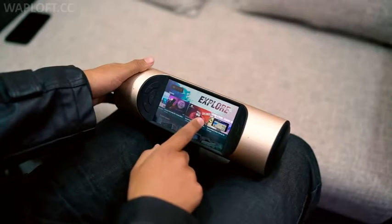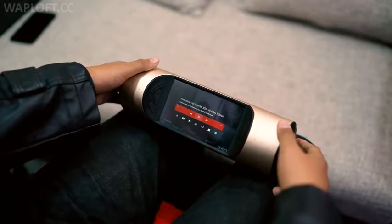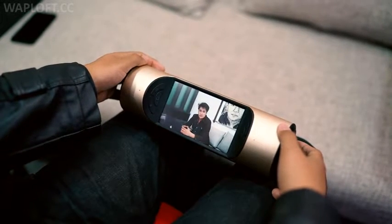And since it runs on Android 5.1.1, you can download almost any app from the Play Store and even play games with the provided remote.